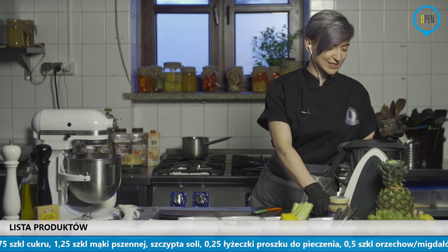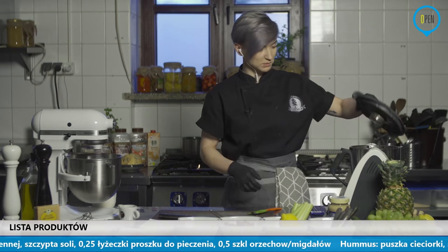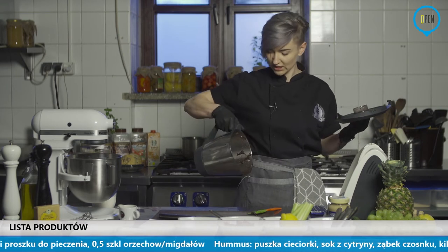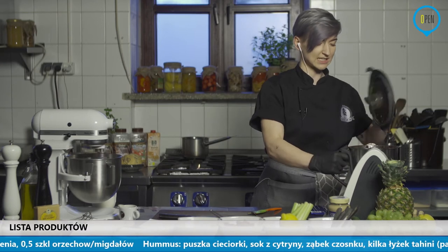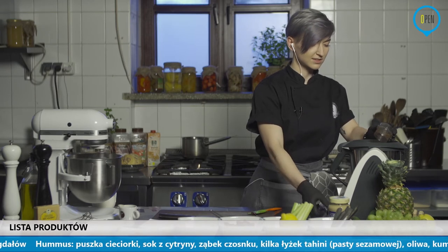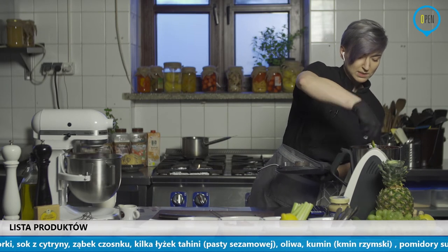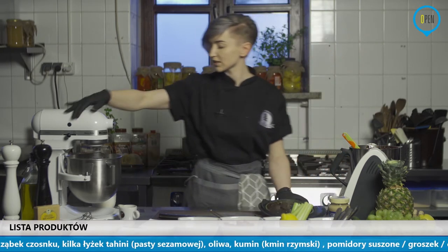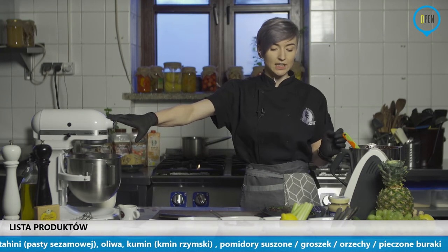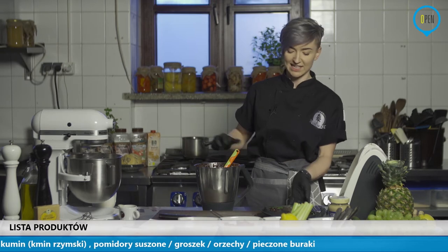Będę na dwie strony jednocześnie robić. Termomiks już mi się czas skończył i ładnie czekolada się rozpuszcza. Początkowo się zważyła. Tutaj, tak jak widać, jest już płynna konsystencja. Już jest bardzo ładnie. Tu już też zaczyna się robić ładnie. Jeżeli jeszcze chodzi o olej kokosowy – mam nadzieję, że mnie słychać, że mnie za bardzo nie zagłusza ten sprzęt.